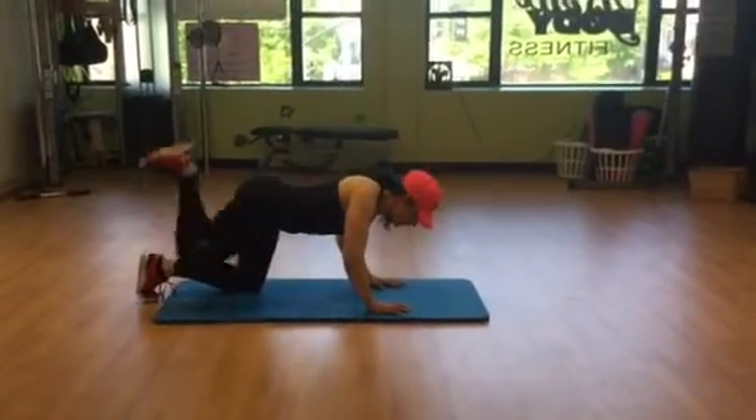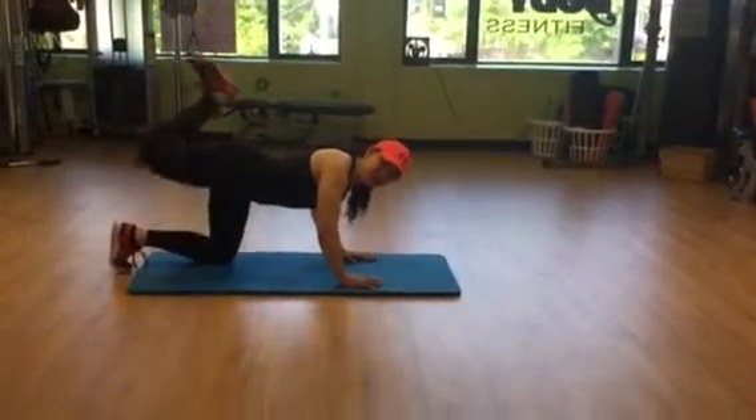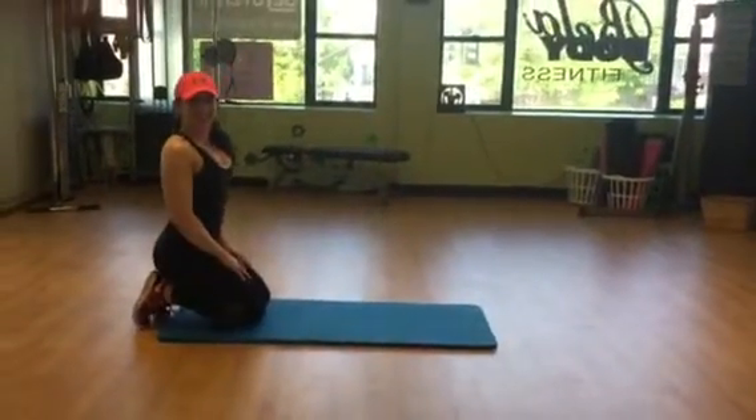In line with the hip, pressing towards the ceiling with a flexed foot. Keep your abs nice and tight when you do this so you're isolating through the glute and through the hamstrings. Kneeling donkey kick.